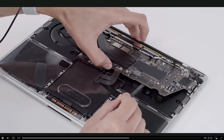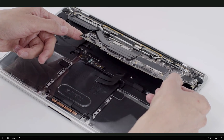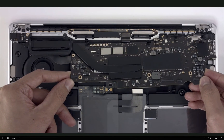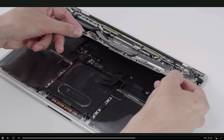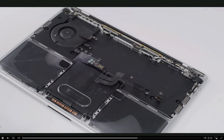The heatsink stays attached to the logic board as you remove it. To avoid damage, hold the edges of the logic board, not the heatsink. Treat the heatsink with caution to preserve its shape and protect the fragile fins. Move cables aside as you tilt up the lower edge of the logic board, then slide the board toward the trackpad to clear the wireless antenna cables. Remove the logic board from the top case.